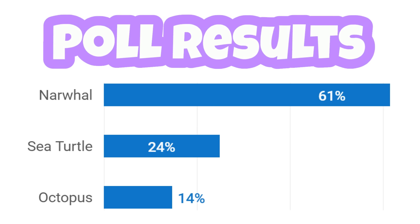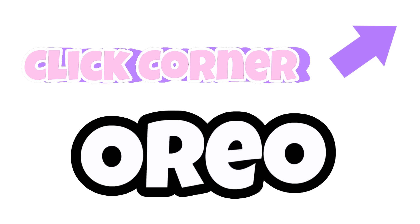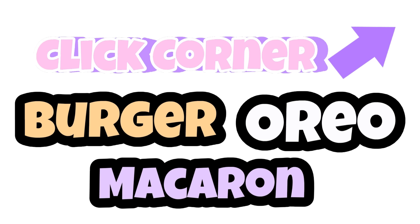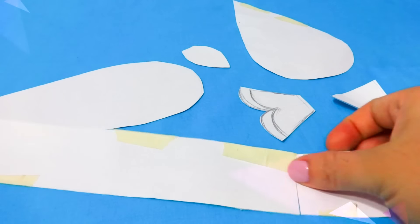In my last video I asked you guys to vote, and the narwhal won for today's video. I want you guys to vote between an Oreo, a macaron, or a burger — click the corner to put your vote in. So let's start with our narwhal. For my plushie I'm going to use some felt fabric.